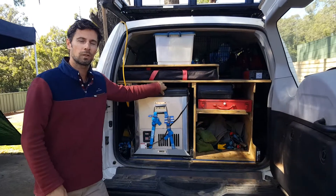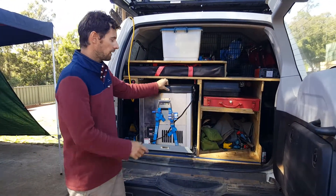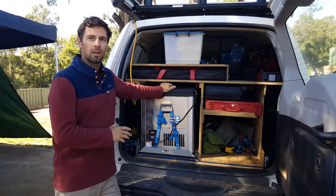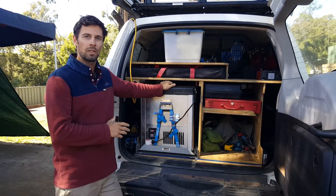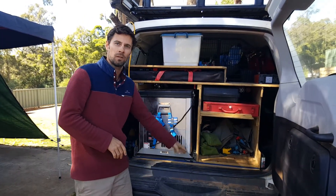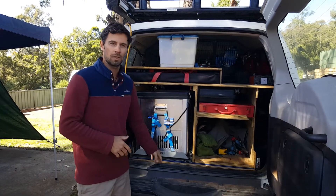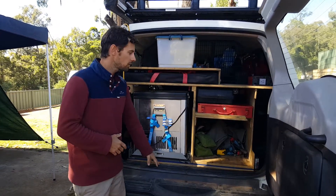So obviously there's the fridge. We've got a 60 litre fridge that's just run as a fridge. That's getting its power off of a 130 amp hour deep cycle battery. That battery's underneath the fridge — there's a third row footwell underneath there that doesn't use the seat, so that's where that battery's stored.